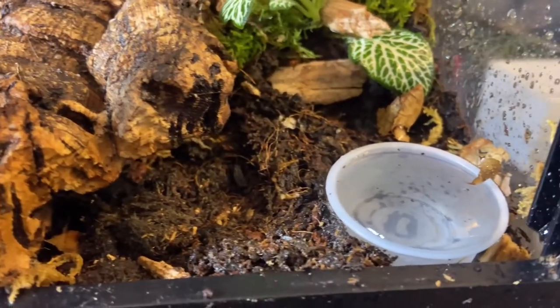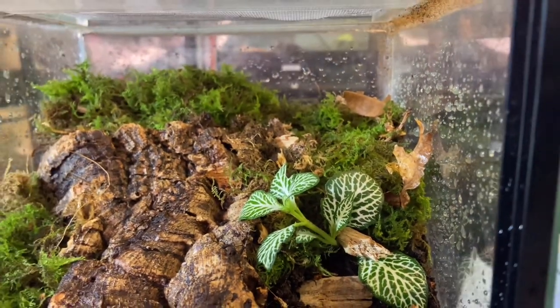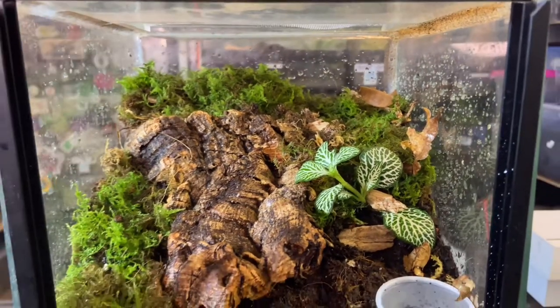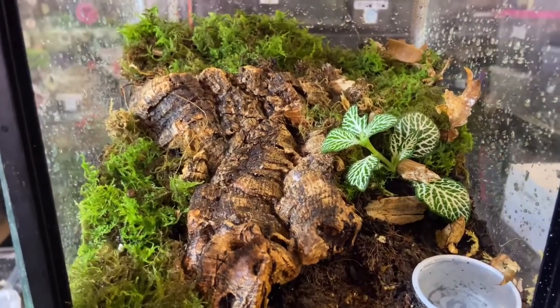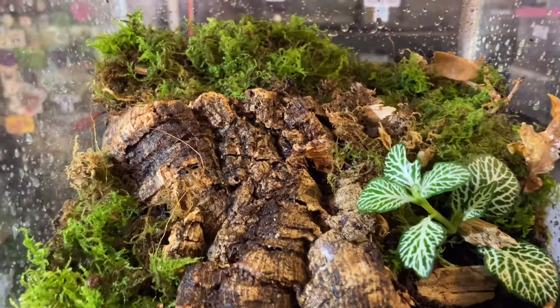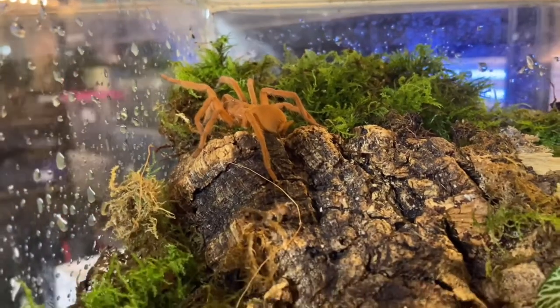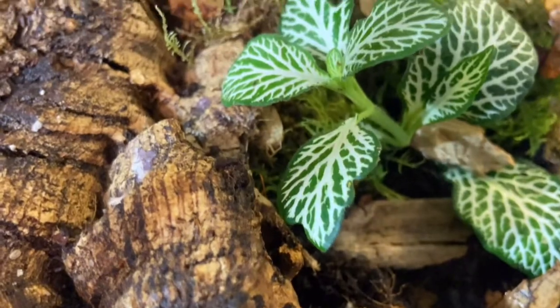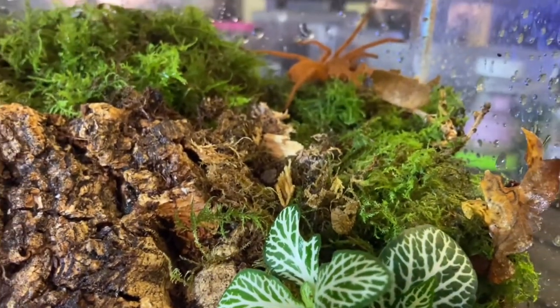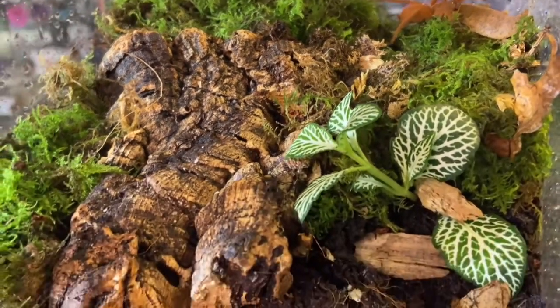We've put the water dish in and we've also added some springtails and dwarf white isopods. The dwarf white isopods are not calcium-dependent, so there's no worry about them munching your spider while it's going through a molt. I really love these bioactive setups we're doing here at Scott's Inverts. When you first set a bioactive up it's not complete bioactive — we call it pseudo-naturalistic, which basically means it looks like nature but won't be fully bioactive until 6 to 12 months down the line when the plants and moss are growing. You do need to keep on top of maintenance, so remember to remove any dead live food and spider waste.